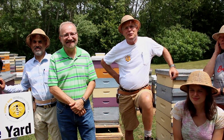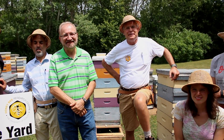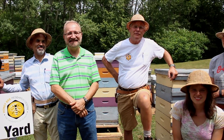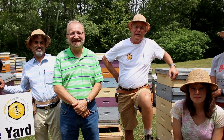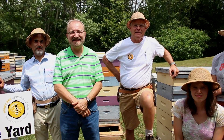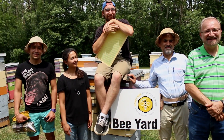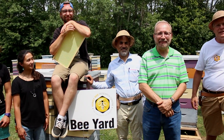Hi everybody, welcome to our new series of beekeeping how-to videos. We've produced 32 videos so far on everything from how to light a smoker to how to raise queen bees. This is the fantastic group of people that I get to work with, and we've all worked together to produce these videos.